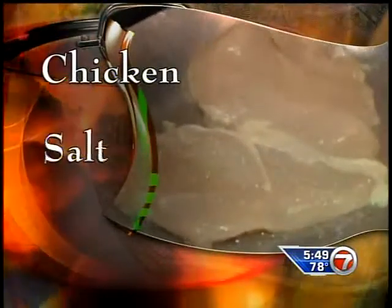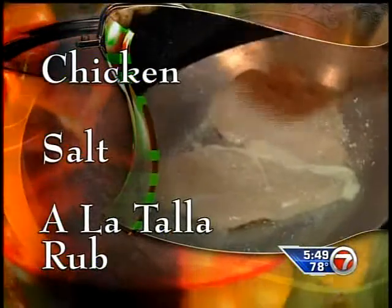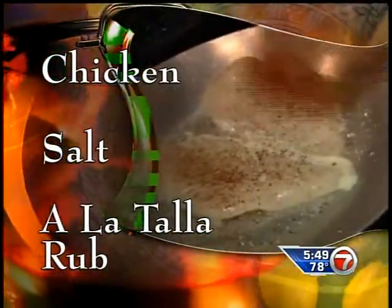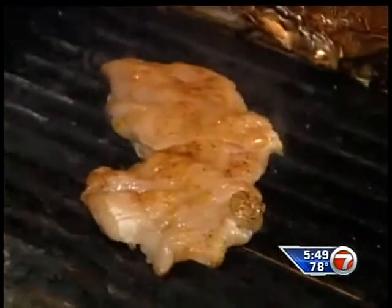Now, season a chicken breast with some salt and also our special Talavera rub — our seasonings with dry chiles. Or you can use your favorite poultry seasoning at home. And then fire up the grill.